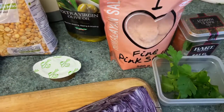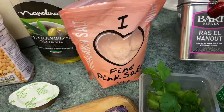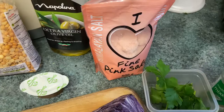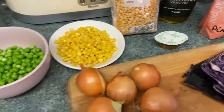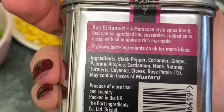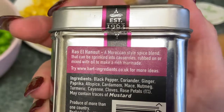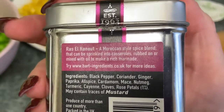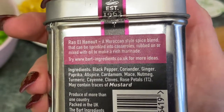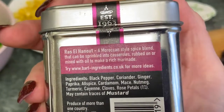Some pink Himalayan salt because it's very, very good for you. And a spice blend — let me read it — it contains black pepper, coriander, ginger, paprika, allspice, cardamom, mace, nutmeg, turmeric, cayenne, cloves and something else. But basically that'll make it nice and very warm tasting.